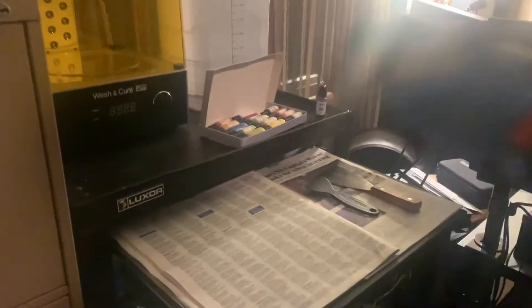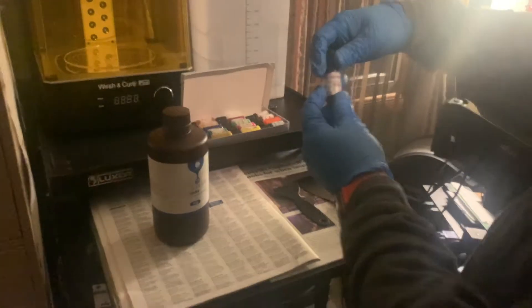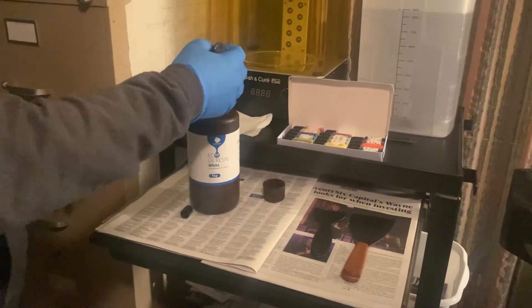This is the epoxy resin colorant. I did shake the colorant as well, and then we added quite a few drops to the bottle. This was a full bottle and I added quite a few drops.